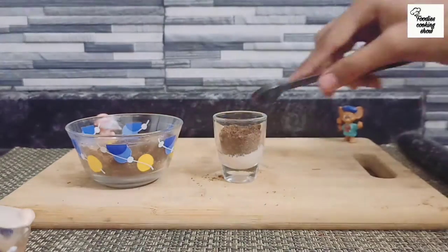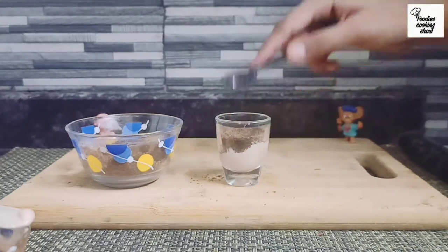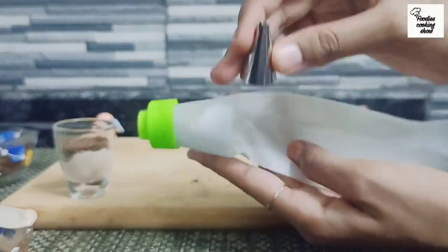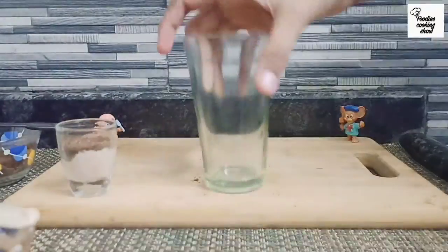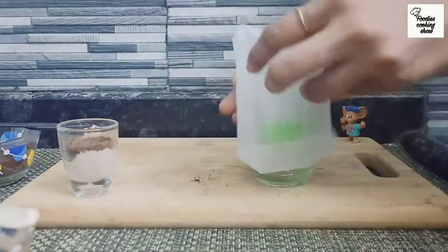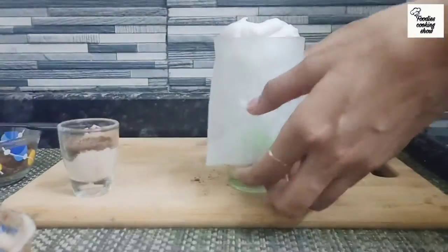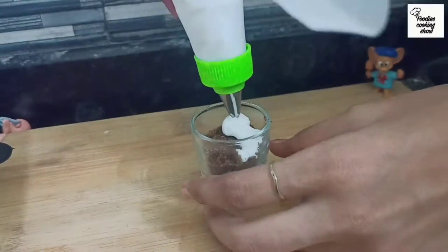We have to level it out with a spoon. Now we have to add whipped cream here. I have used a piping bag with a nozzle. If you don't have a piping bag or nozzle, you can make a cone from any plastic. You can add a layer of cream without the nozzle. We will put it in the piping bag and add our cream. Then you can add a layer of white cream on the biscuit.